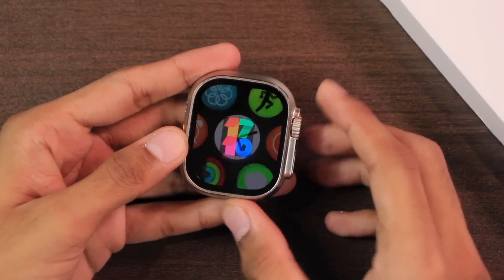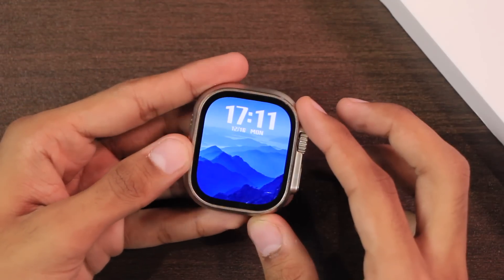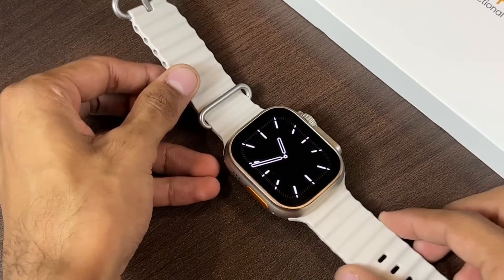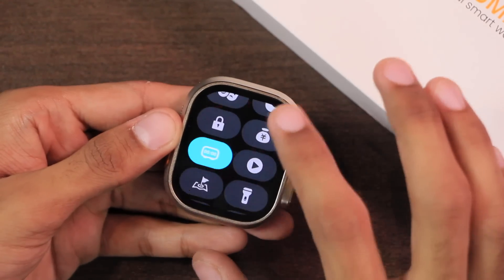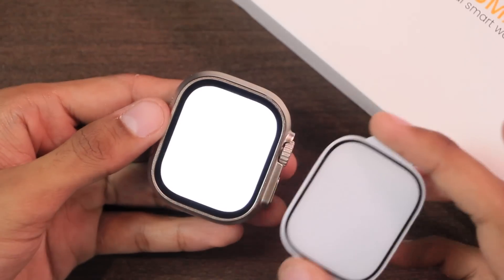The smartwatch comes with the SF32LB551 chip inside it, which is the latest and most advanced chip in an Apple Watch replica. Here is a look at the bezel size, and because of the AMOLED display the black color is so pure. Here is the darkness test which proves it has a real AMOLED display. In the control center it also has the torch option and shows the full display size.